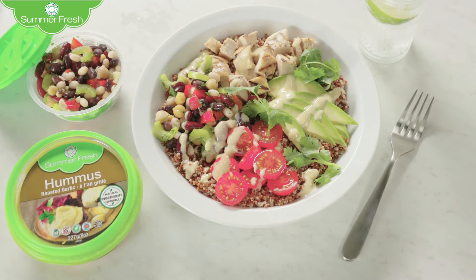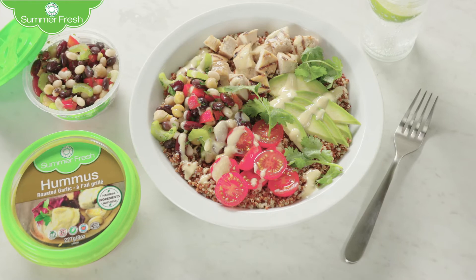You've sweat up a storm at the gym and now you are absolutely starving. Well, this quinoa bowl is the perfect post-workout meal. Quinoa bowls are easy and nutritious, and you just haven't lived until you've tried one topped with a summer-fresh hummus vinaigrette.